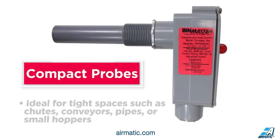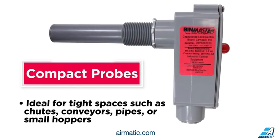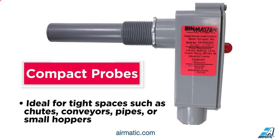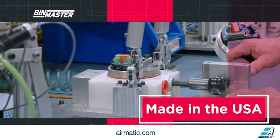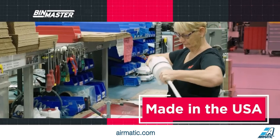Compact probes are ideal for tight spaces such as chutes, conveyors, pipes, or small hoppers. All models of Pro-Cap capacitance probes are made in the USA and are simple to use, offer long-lasting durability, and are maintenance-free.